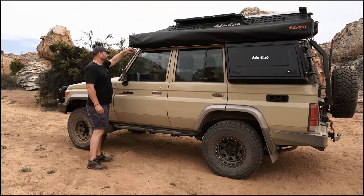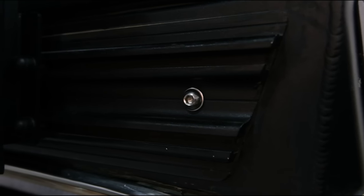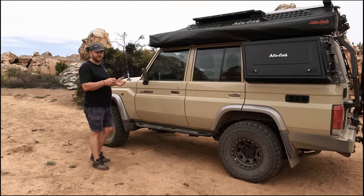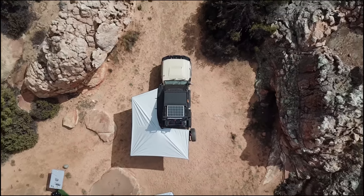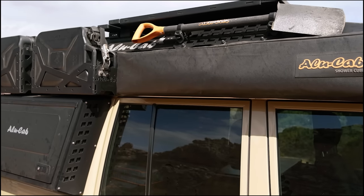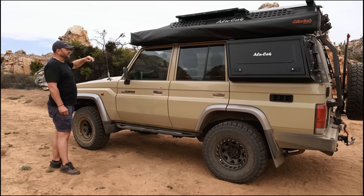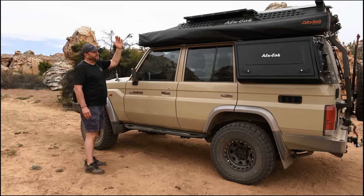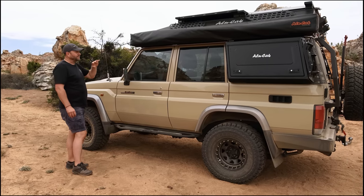The roof conversion runs a double extrusion down the sides, which is very useful because it allows us to bolt on all the Alucab accessories down either side — whether you're strapping on an awning, a shower cube, jerry cans, or a high-lift jack. It works extremely well. On top of that it's the normal procedure where you pop up the tent, jump inside, go to bed, bed flips up — we'll walk you through that stage next.